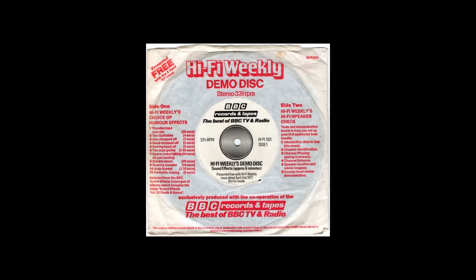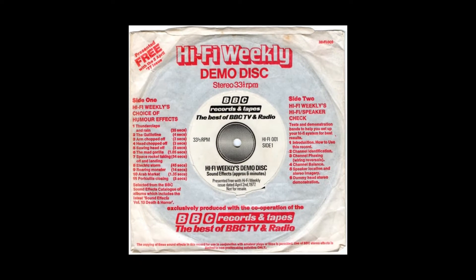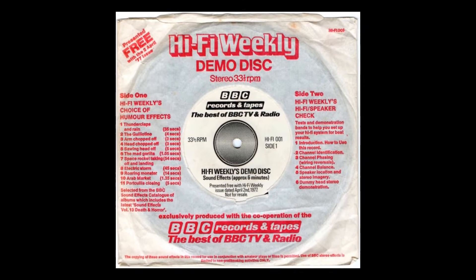The next few minutes on this record have been devised by HiFi Weekly and Record Review to assist you in checking the connections of your HiFi system and additionally to provide a sample of the fascinating dummy head stereo technique.